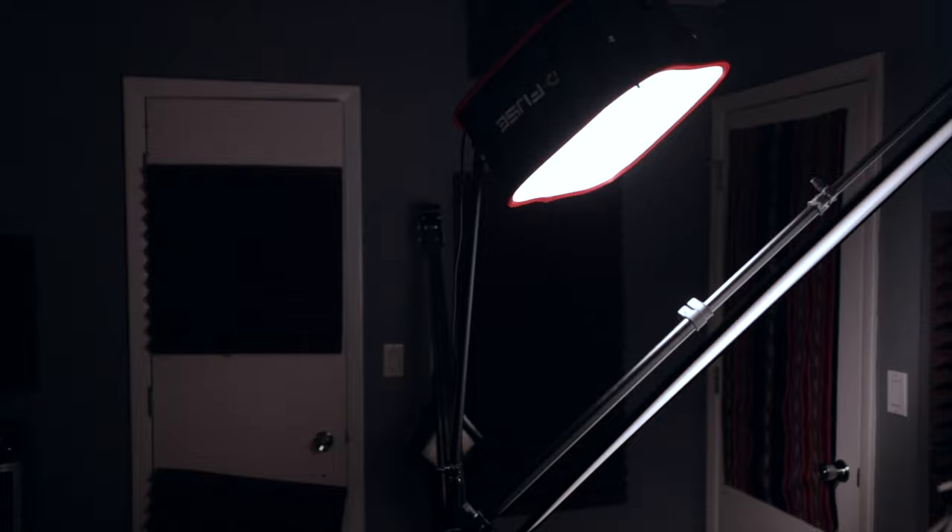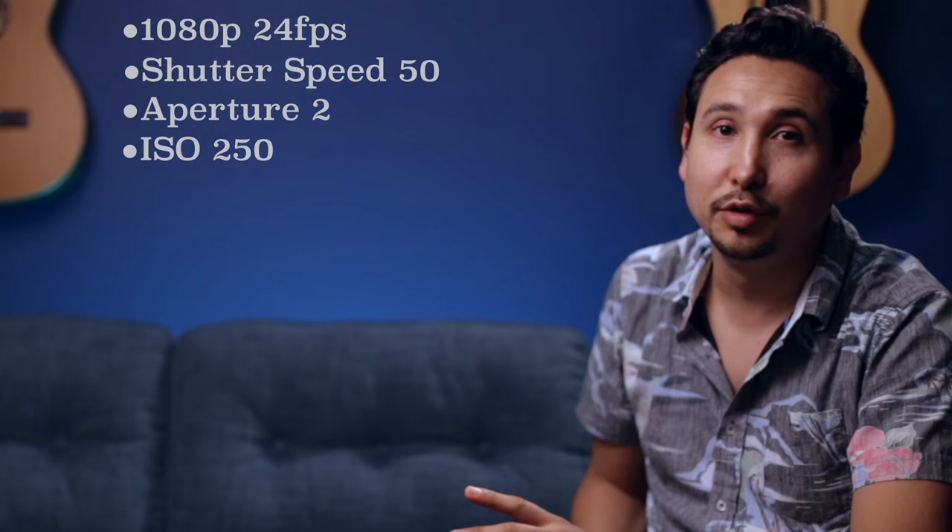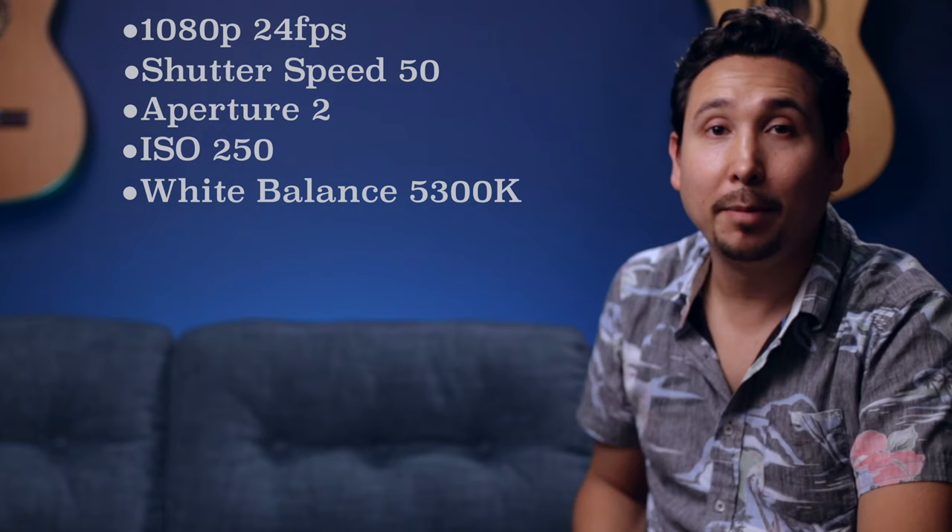So let's say you have your camera, your main light, your hair light, the background light, a blurred background, a nice microphone right above your face, and a recorder — and now you're wondering what settings to use. My settings are: 1080p, 24 frames per second, shutter speed 50, aperture f/2, ISO 250, white balance 5,300K, and picture profile set to neutral.